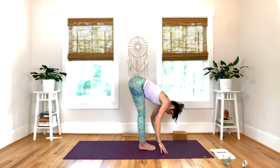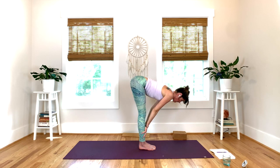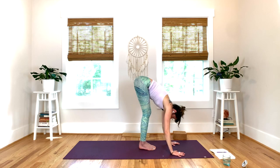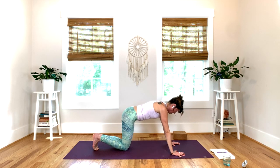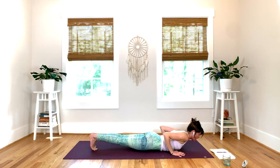Inhale, scoop your chest away from your shins, shoulders away from your ears. Exhale, hands down. Inhale, place your hands, step back into plank. Lower down — try to chaturanga — then release down to the floor this first round. Bend your elbows, lower the chest, grab your block.